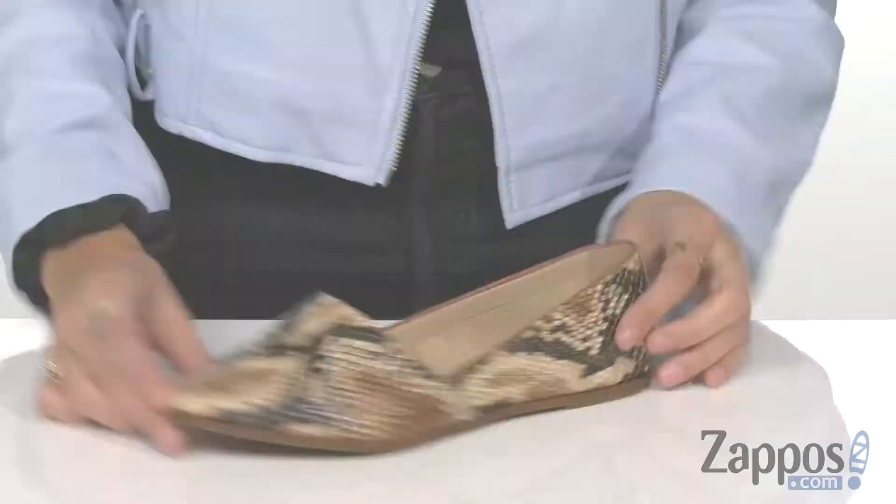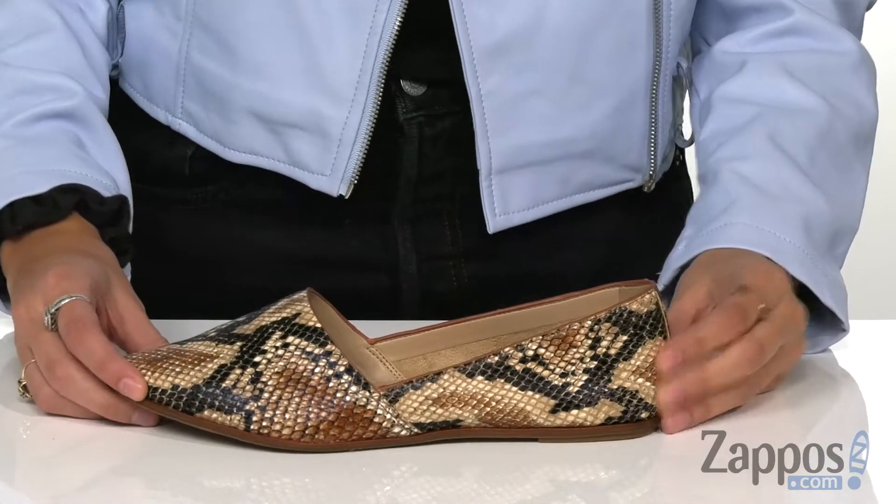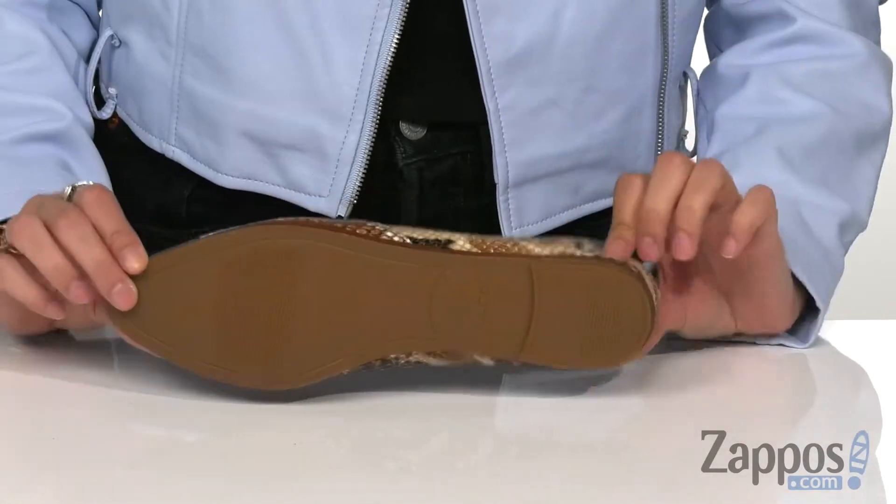These flats feature an awesome slip-on pointed toe design, and they have this really cute snakeskin pattern on the upper. It has synthetic lining with a cushioned footbed, and this is all on top of a nice synthetic outsole.